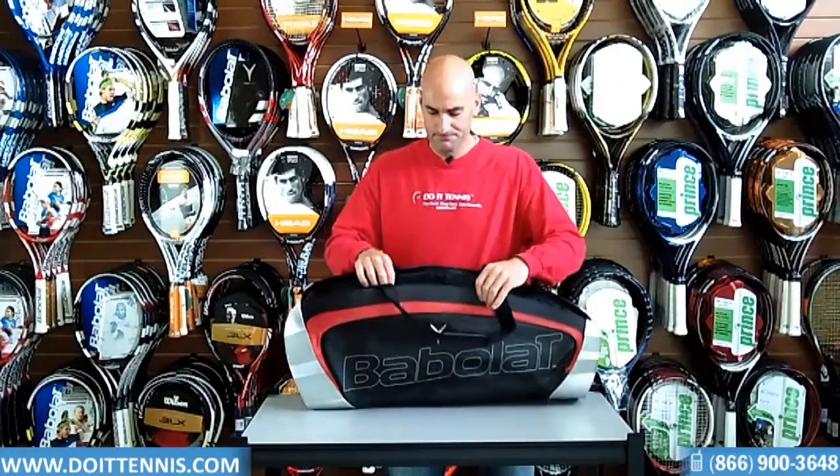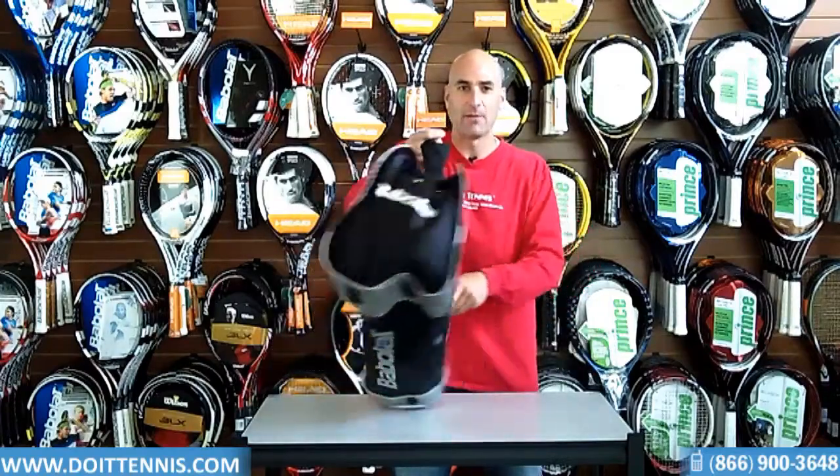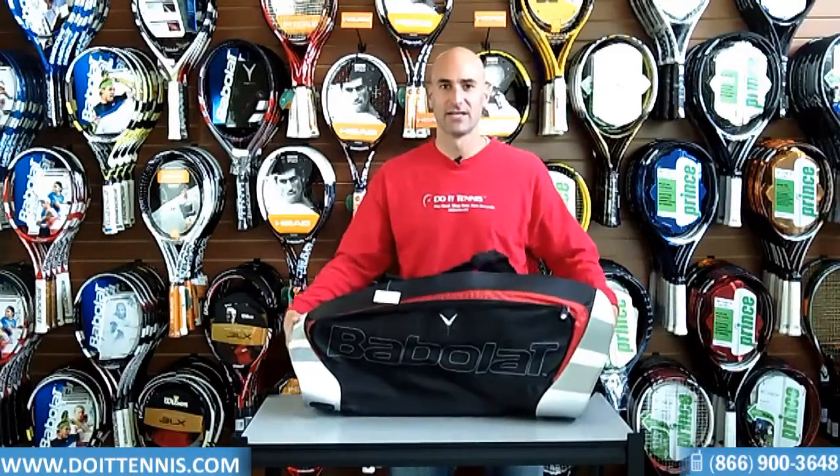This Y-Line X6 holds up to six rackets total. So this is the Babelot Y-Line X6 from Babelot. If you want to see this bag or any other bag from Babelot, go to DoItTennis.com.